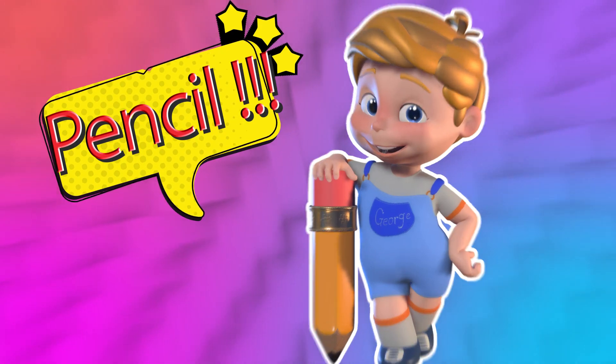You'll need a pencil. Hi my little friend, how are you? Let's get started!